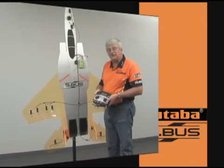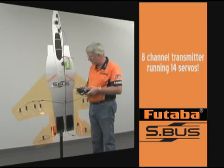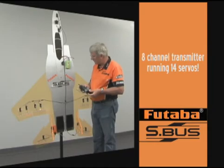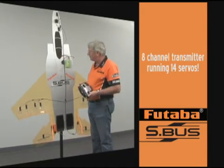You can see this is an eight-channel transmitter — the Futaba 8FG — running 14 different servos. We have flaps, everything going on here, plus the retract, nose wheel steering, the whole nine yards.